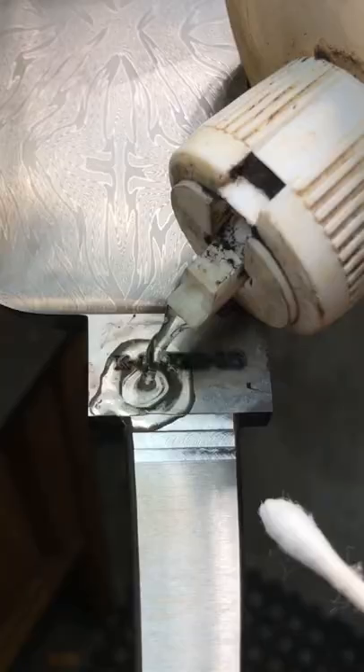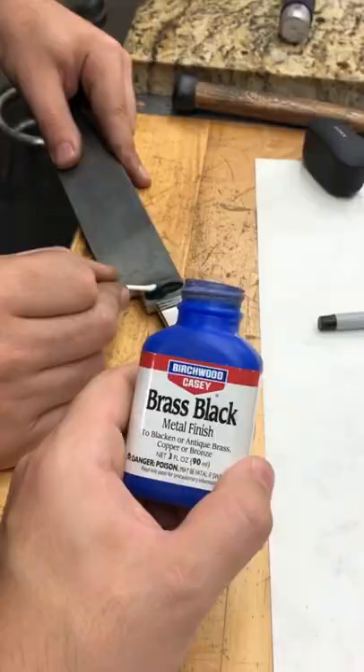Etch. Neutralize maker's mark. Add brass black. Hand sand ricasso.